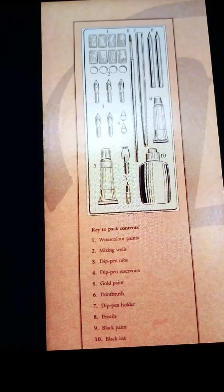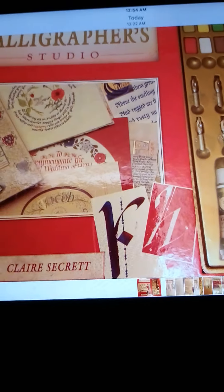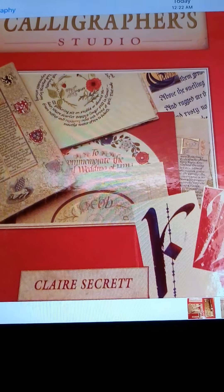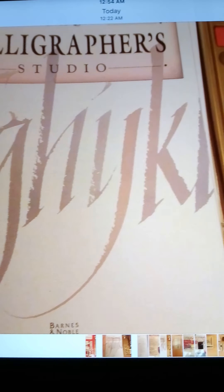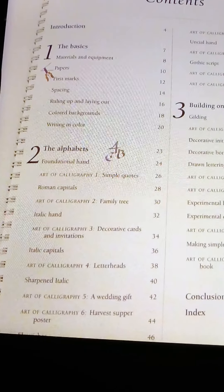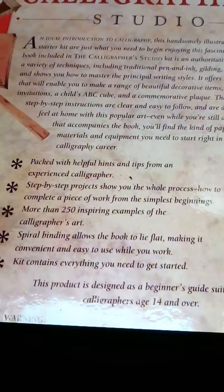This last set I want to show you is a set that will come with even more things. This is a calligraphers studio, and you'll be able to come up with some great work. It gives you a table of contents, and you'll be able to practice calligraphy and create your own artwork.